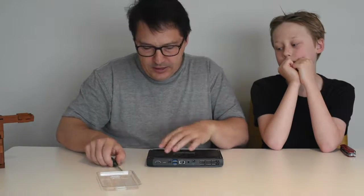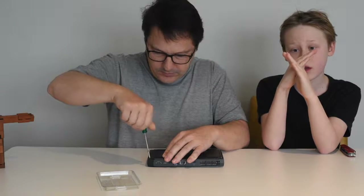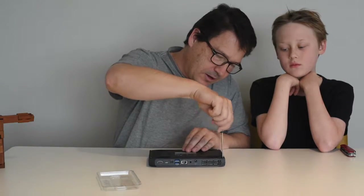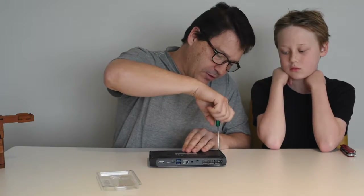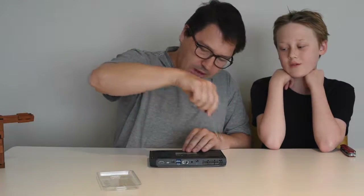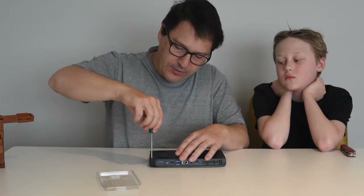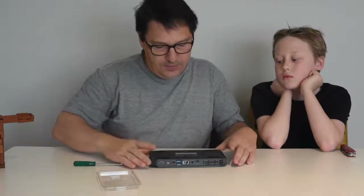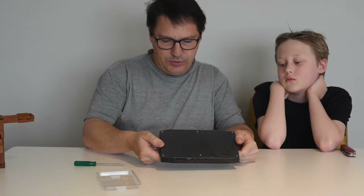Screw the base plate back down — it doesn't need to be tight. Remember a Phillips head is the cross screw. The only other thing to do is change the face plate if you want to remove the skull motif. You can also mount the computer to the back of your monitor — it comes with a steel mounting plate and screws for that purpose, which is a neat idea, though it'll be a little harder to get to the USB ports.